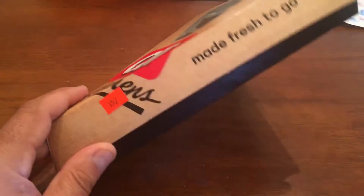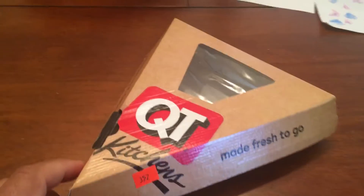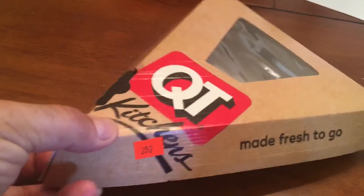Sometimes I stop at QT and get one of their pizzas. They come in a triangle looking box because they're a quick, affordable, yummy snack when you're in a rush. QT stands for Quick Trip, so if you want something quick, there you go. I brought one home and was kind of playing with it, making it talk like 'hello.'